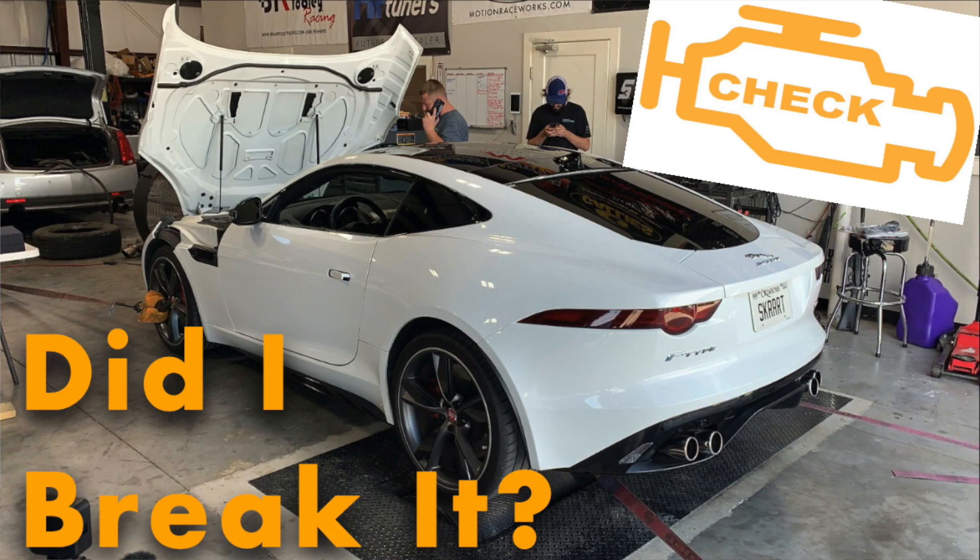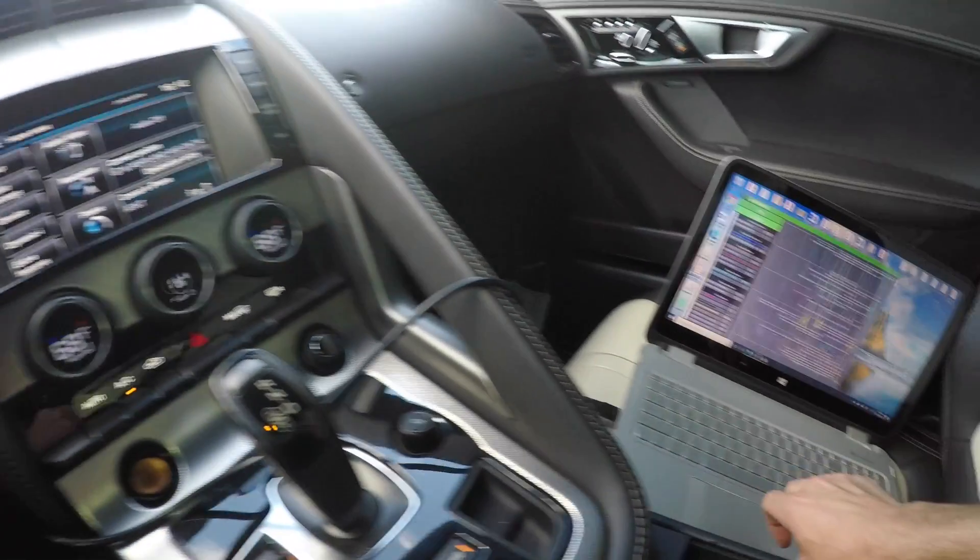Hello everybody and welcome to Skirt Garage. My name is Connor and today we're going to be talking a little bit more about my beloved 2015 Jaguar F-Type R, and specifically the tuning process I went through with Velocity AP. We're going to talk a lot about their customer care, how that whole scenario went down, the issue I had when I put the stage 2 kit on the car, and then we'll move on to the data logging process.